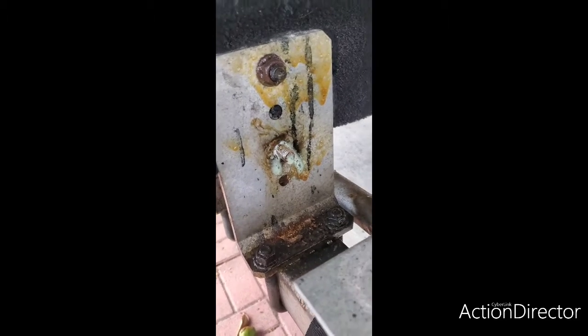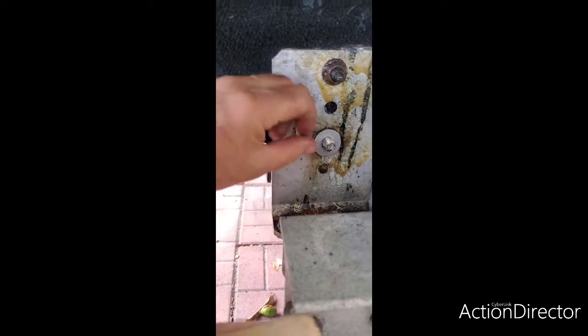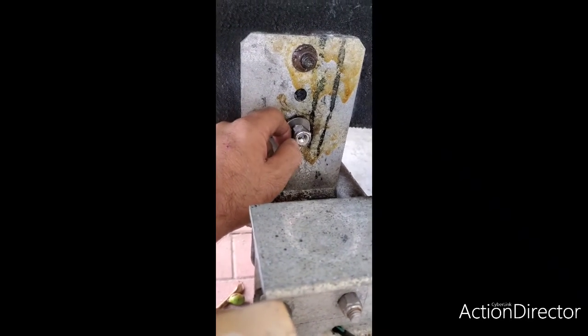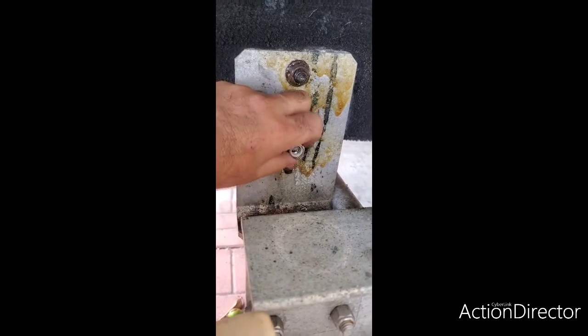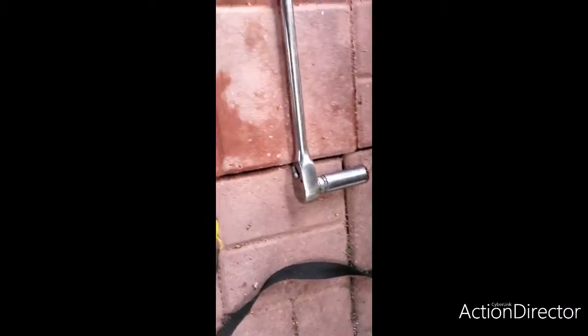I've already slid the bolt in there. The first thing I'm going to do is apply some CRC penetrating oil onto the new bolt. Then I'll put a stainless steel flat washer on it, and then install the nut. The reason I applied CRC is because the nut has a plastic locking insert that prevents it from backing out, and the oil helps seat it properly. You'll need a ratchet and a wrench to tighten it up.